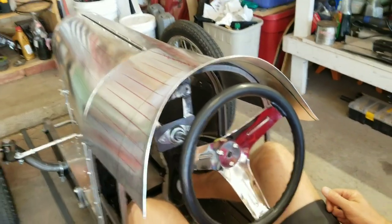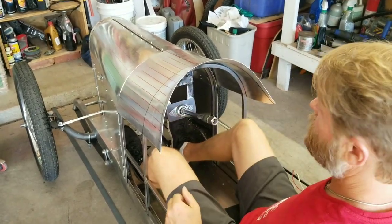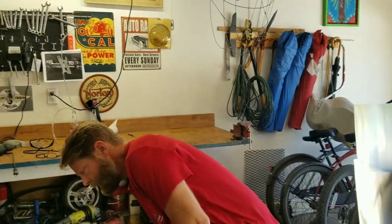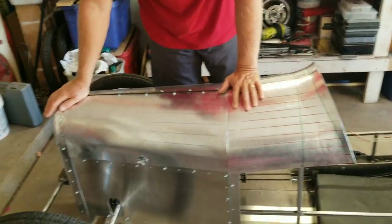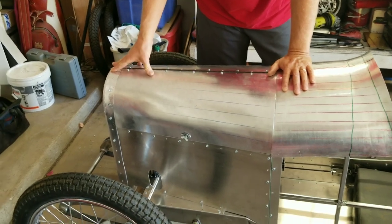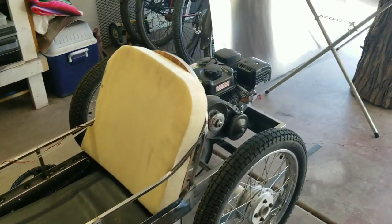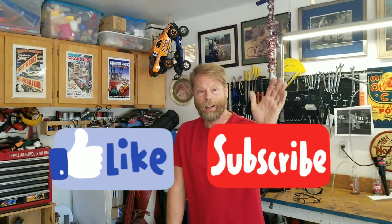Call this cowl done — video number two is in the can. It makes it super easy to get out with the steering wheel out of the way. The body panels are coming along pretty good and I'm very happy with the front end of the car so far. We're turning our attention to the back next — we're going to be making a wire form and a tail section for the back end on the next one. Thanks for watching, like, subscribe, all that jazz. Have a great day.